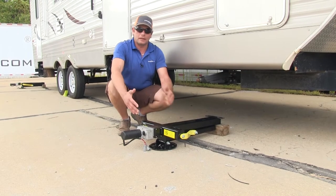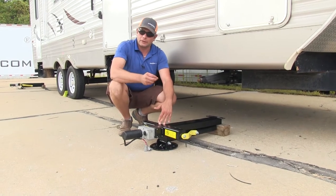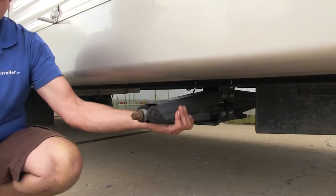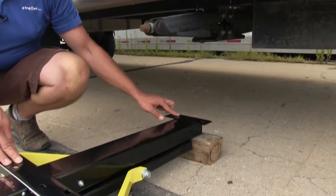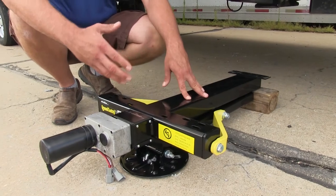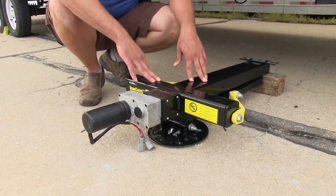When it comes time to level and stabilize the trailer, we have the four C-jacks. These are also electric and have all the connectors we need to hook into the wiring harness to make everything work. These mount to the underside of your RV, very similar to what stabilizer jacks do. They've got heavy-duty plates on the back and on the front, and we'll show you the different brackets included — so whether you've got an I-beam or a box frame, it should work out really well for you.